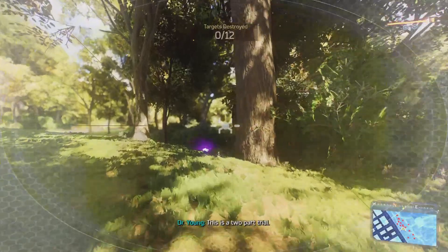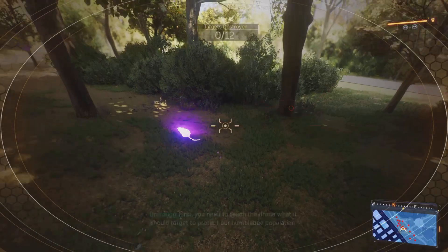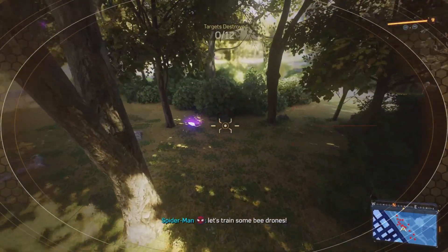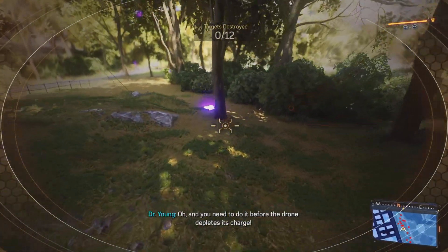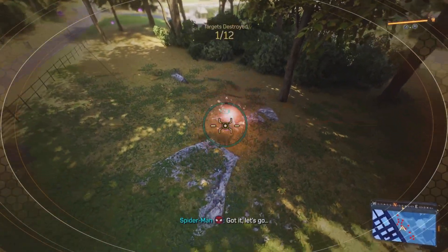This is a two-part trial. First, you need to teach the drone what it should target to protect our bumblebee population. Let's train some bee drones. And you need to do it before the drone depletes its charge. Sorry, we're working on battery life. Got it. Let's go.